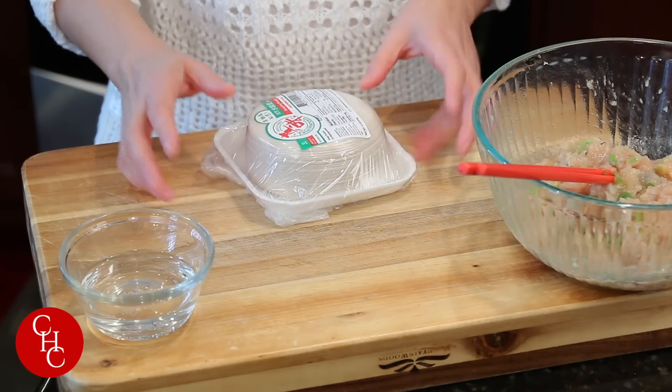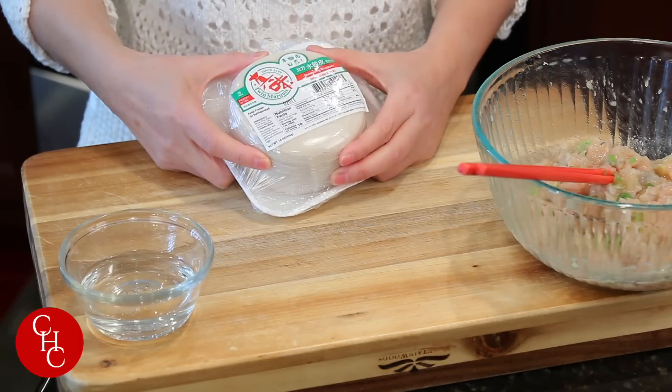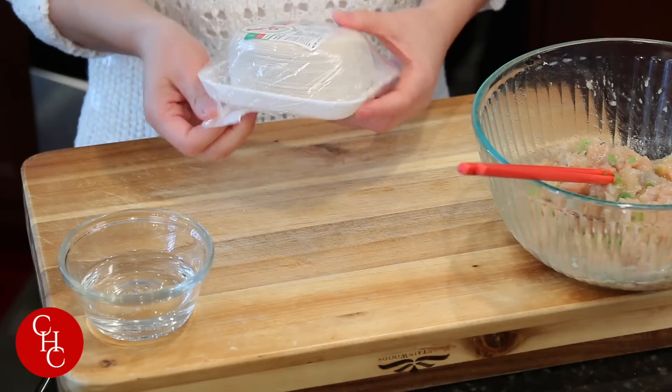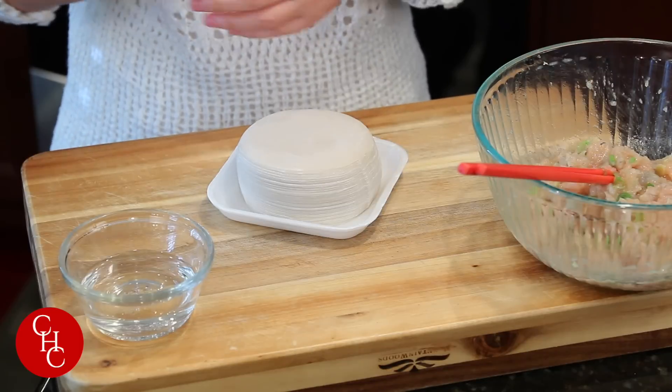Let's wrap the dumplings. I have one pack of dumpling wrappers. Dumpling wrappers are round like this, versus wonton wrappers which are square and thinner. I always have packs in my freezer — they're handy whenever I want to make them.